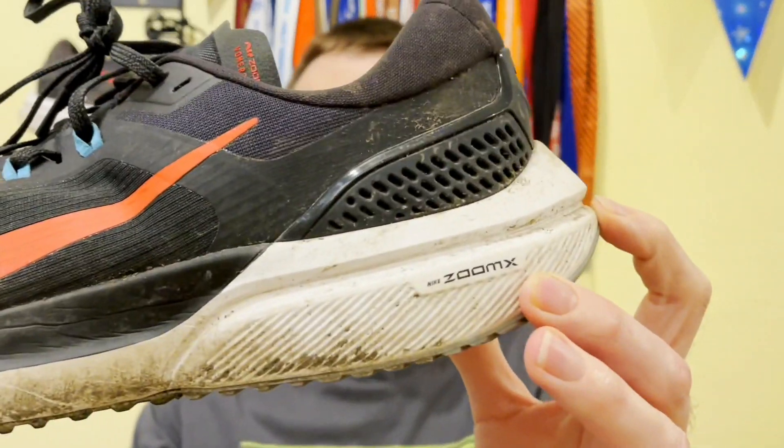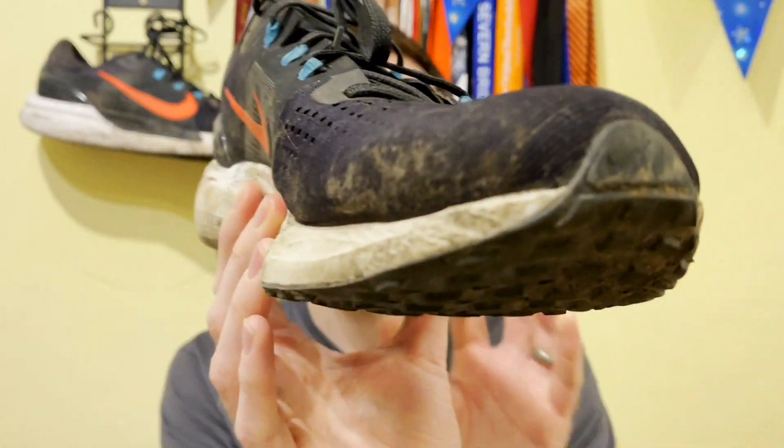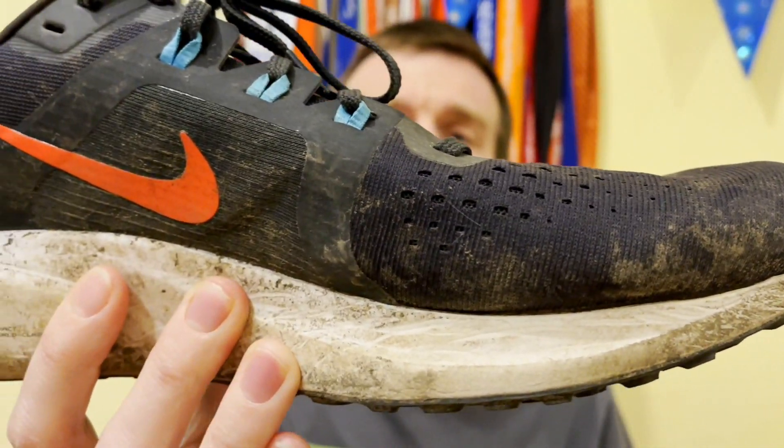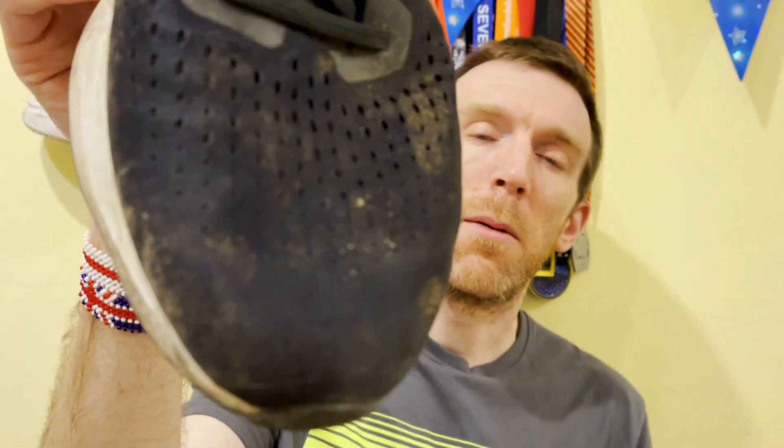So let's start with the wear and tear. After 100 miles, you really don't want to be seeing anything major going on in the shoe — maybe a tiny bit of wear on the outsole, but really that's about it. No snags or anything like that. And I can confirm, once again, with Nike stuff they just seem to be built like tanks, and this shoe is absolutely no exception. You'll have to excuse the mud, but on the whole everything is looking in really good condition, given that we've got 100 solid miles in this shoe over a variety of terrain — predominantly concrete and asphalt.